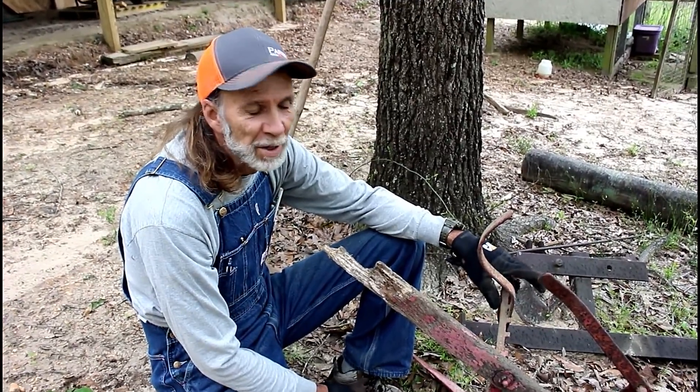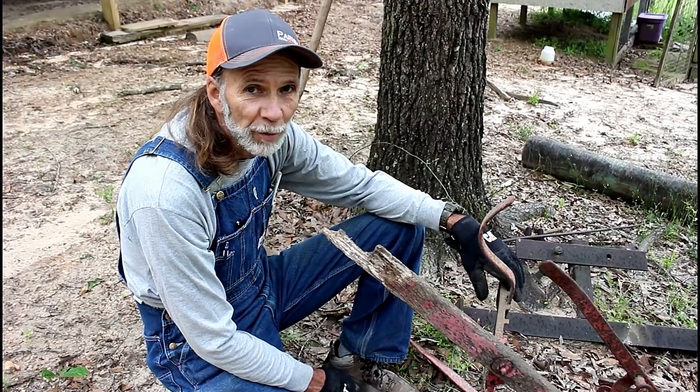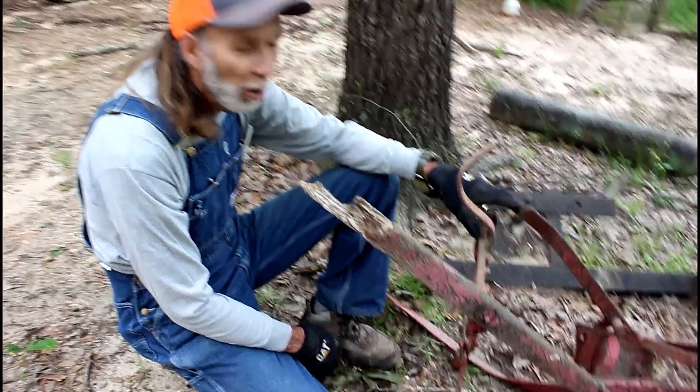I've got a piece of equipment here that's a very old piece of equipment. I wanted to show it to you. It's called a sweep.